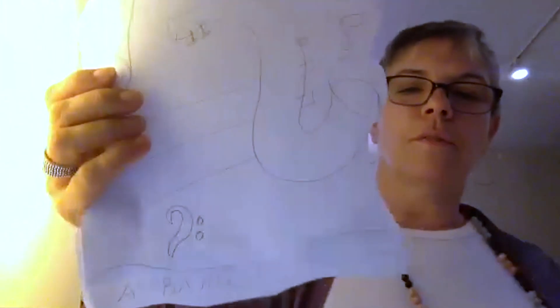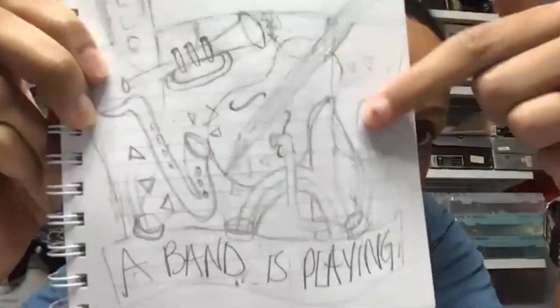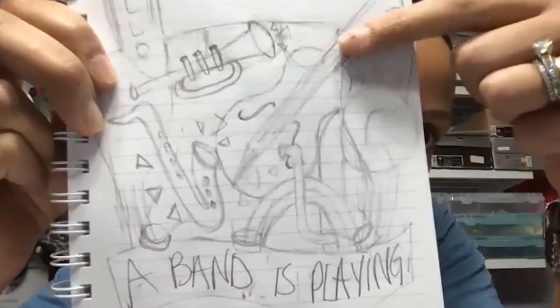Hi everybody. So exciting to be doing this project. I have a little drawing here — I wanted it to kind of be like a stage. I included a little dog walker. Even though it's a blue sky, I wanted to do a little bit of color at the bottom, sort of a little bit of a sunset. We kind of need it.